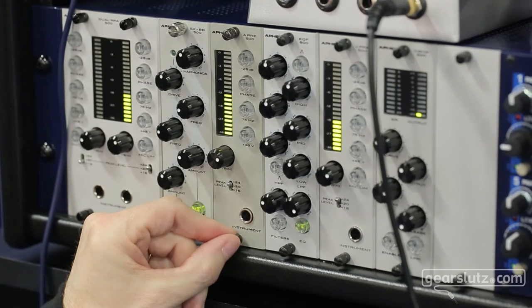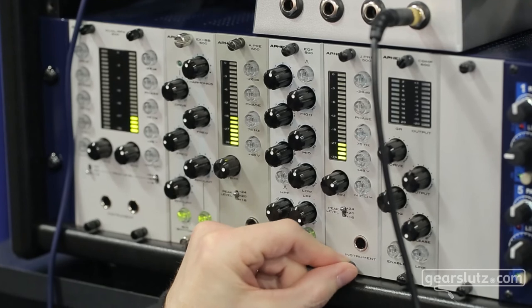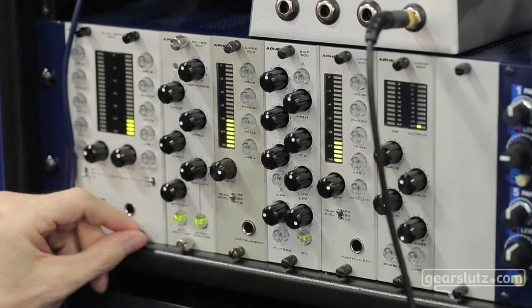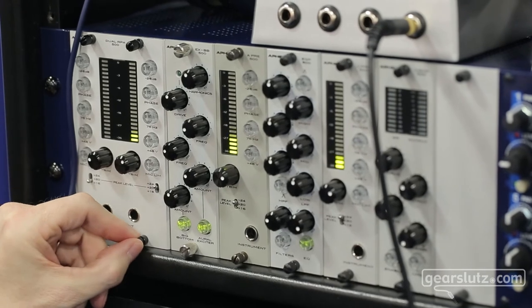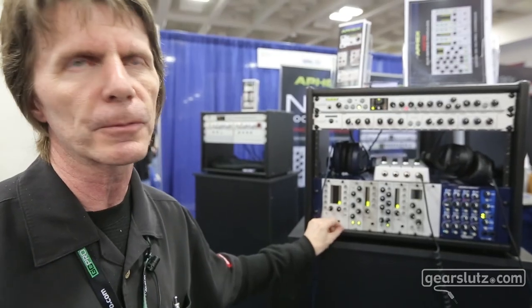The Apex transformer mic preamp is based on the 188, and the Jensen transformer mic preamp is based on the 1788. Both the JPRI and the dual RPA have the mic limiter circuit built in, which is patented and protects the input from clipping.